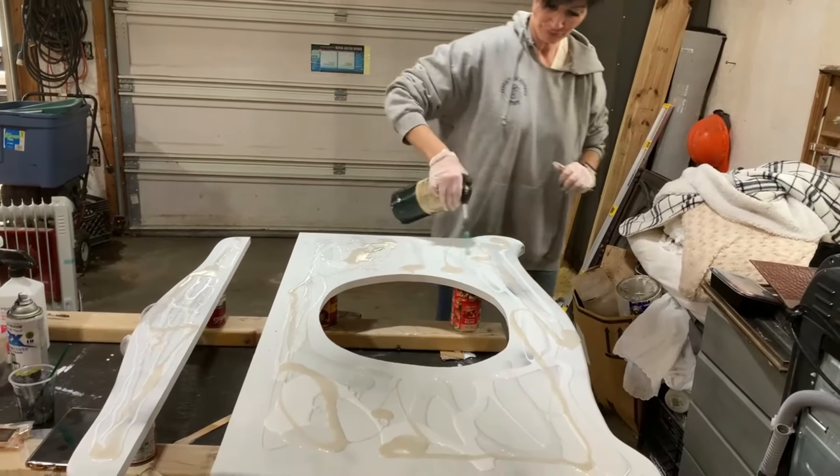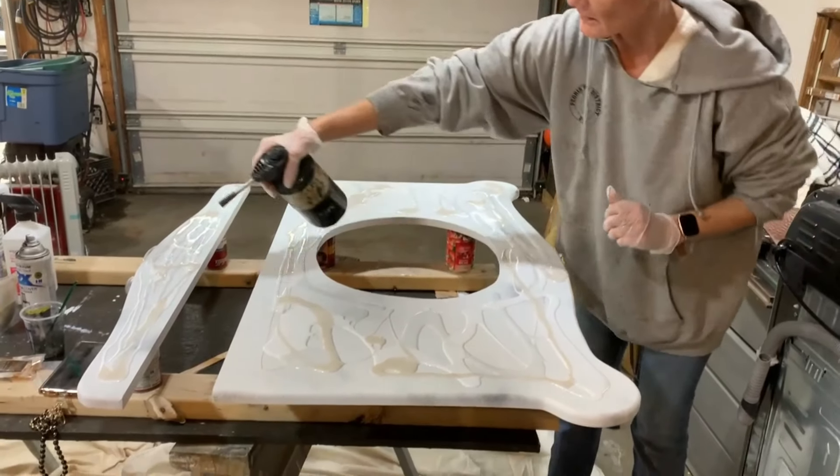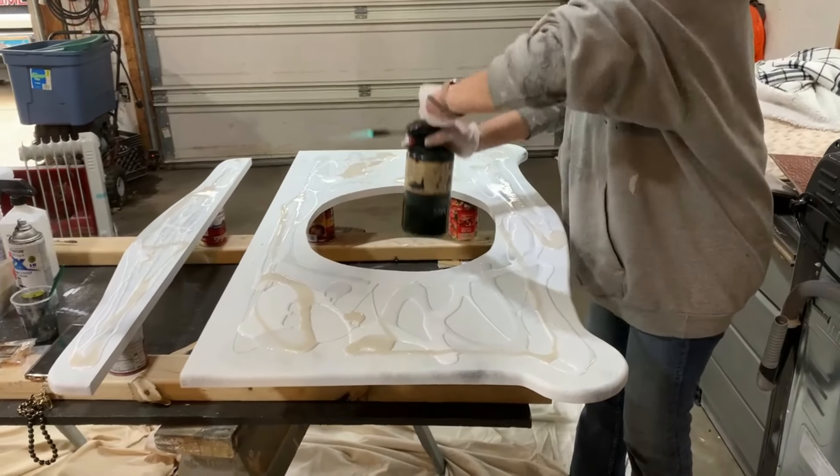She's heating it up a little bit — that will help it level out more evenly and blend together. This will soften it up to help it flow a little bit.